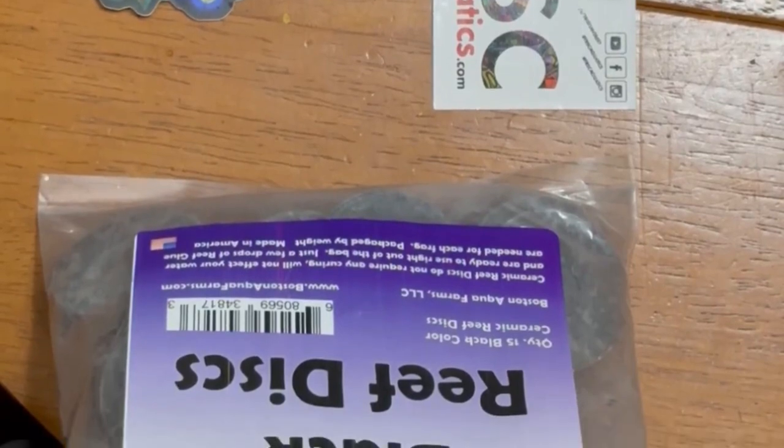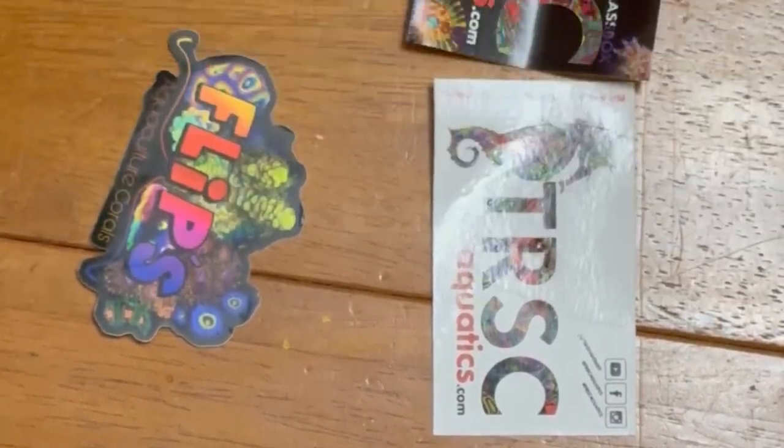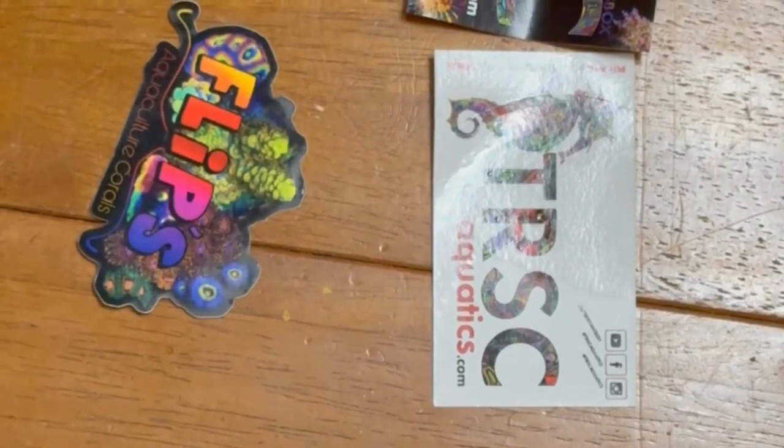Last but not least, the biggest and most expensive coral that I ended up buying at the coral frag swap is this trachyphyllia. It's a beautiful trachyphyllia, probably about the size of my front fist. You can't really tell right now, but whenever we get it under some light — ooh-wee, I'm excited.